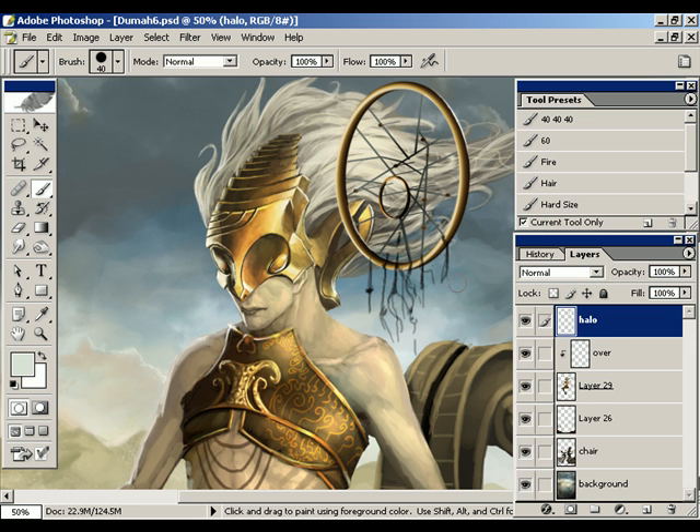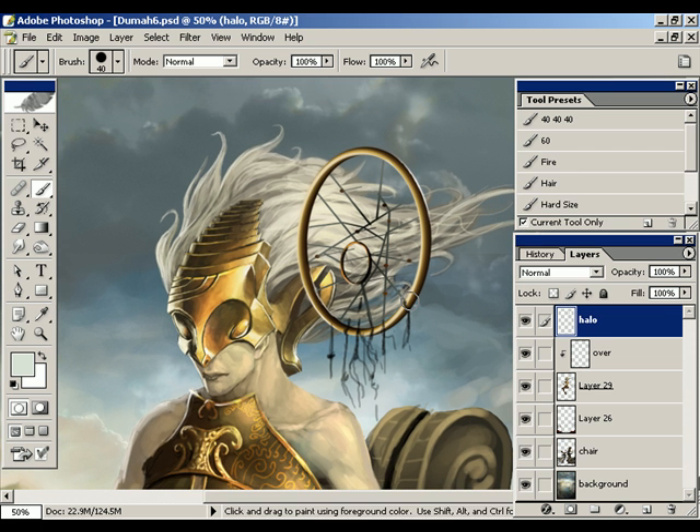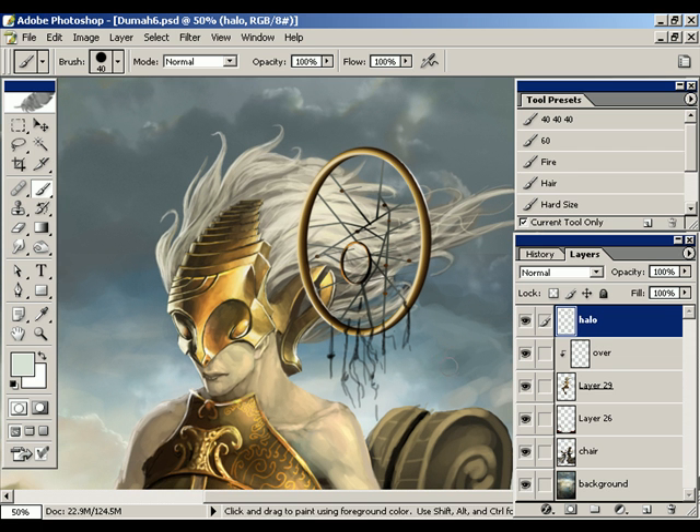Basically, it's just a tool that allows you to hide areas of a layer for various reasons. In this case, I'm going to show you how to make something like this halo look like it's overlapping with the figure here. And this is going to be real easy.